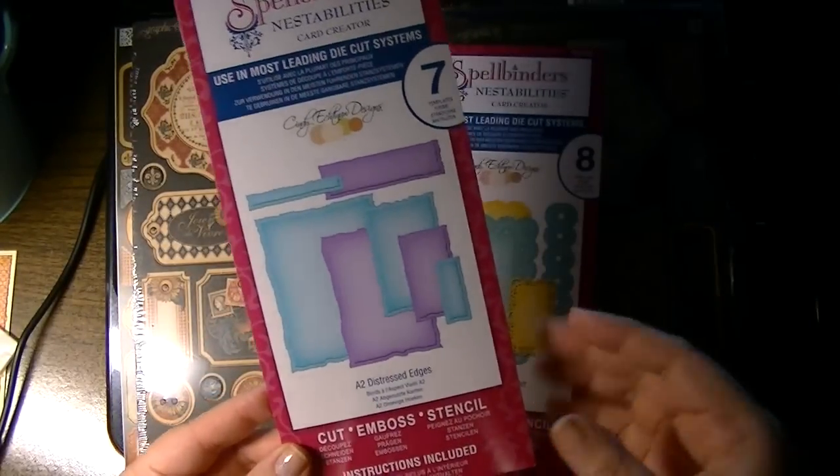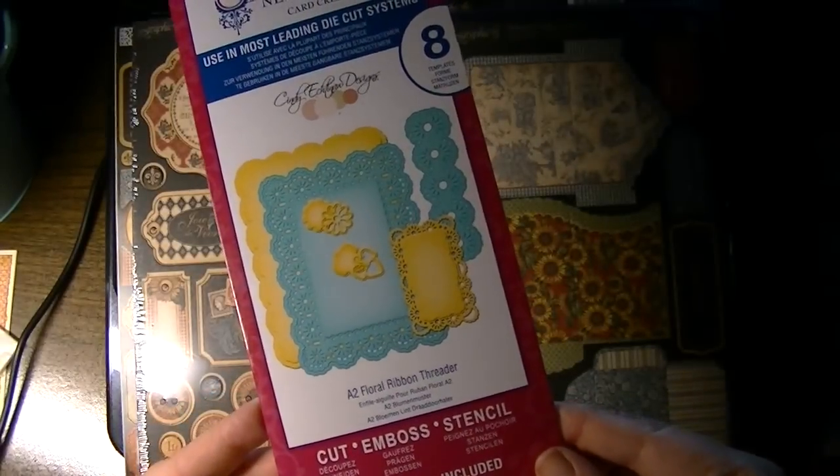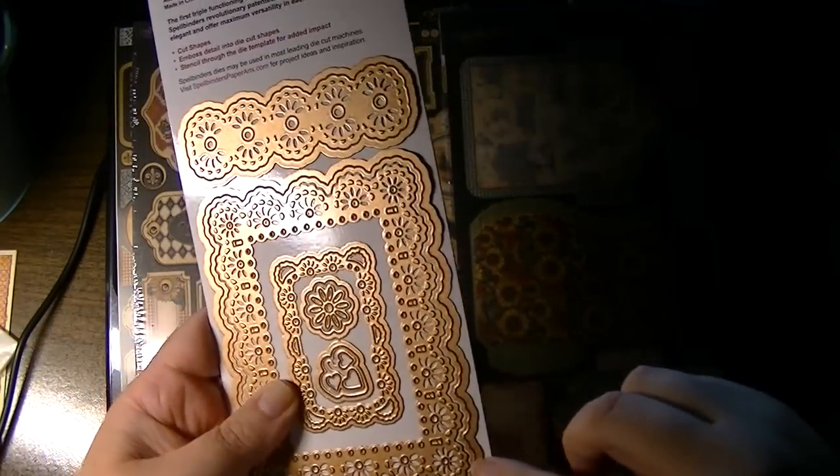The other one is called floral ribbon threader, and these are actually two different dies.